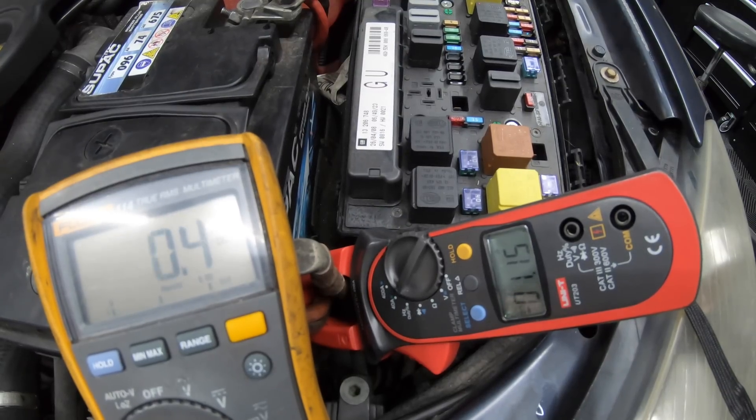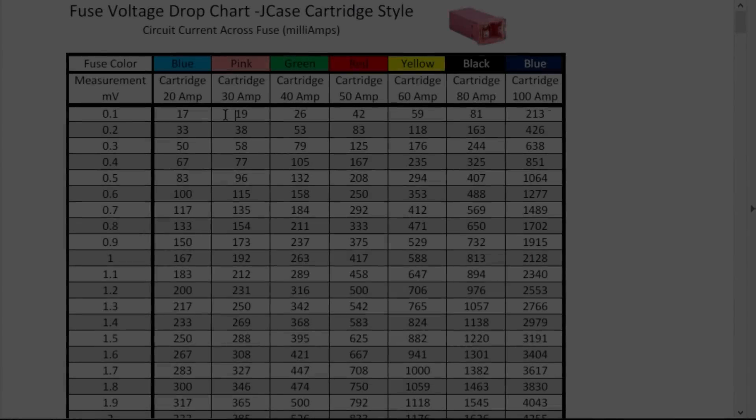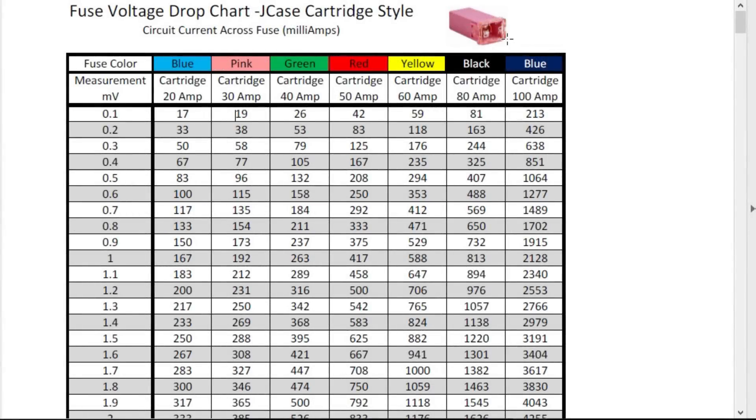If you get any readings on these fuses, there's going to be current draw through them. But we need to find out how much current draw — we can find that out by referring to this table.